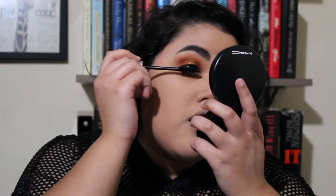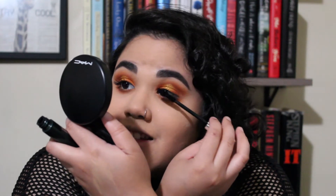Taking my Clinique mascara — I am obsessed with this mascara. I tried to use my L'Oreal one but I think it ruined my lashes last time, so I'm sticking with this one from now on. While I wait for my lash glue to get tacky, I'm going to take my MAC Mineralized Skin Finish and apply my bronzer.